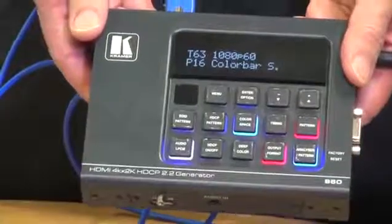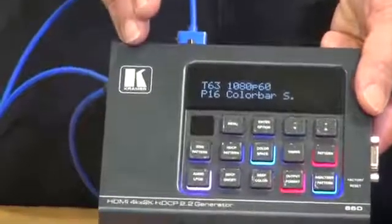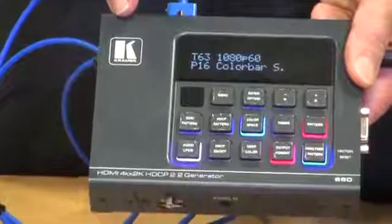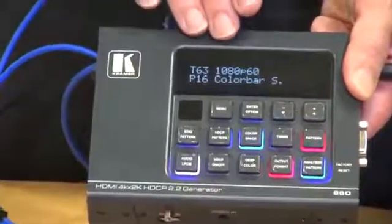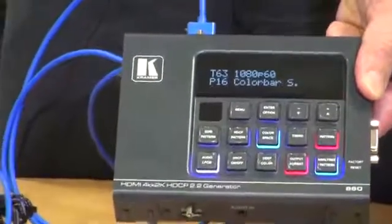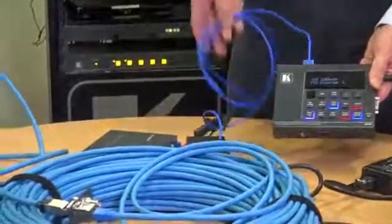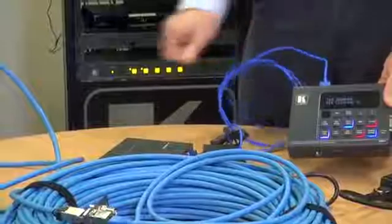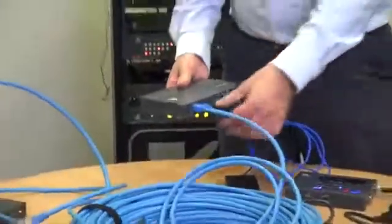To demonstrate the TP780 TXR and RXR in use, we're using the new Kramer 860 test pattern generator and analyser. The signal is 1080p 60 and it's in the 4:4:4 colour space. The signal is coming out of the 860 on the Kramer Pico HDMI cable and is going into the 780 TXR here.